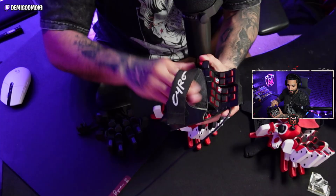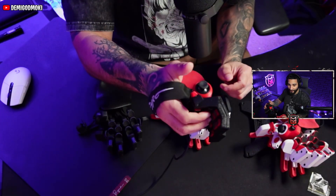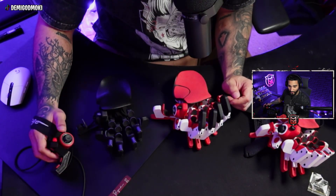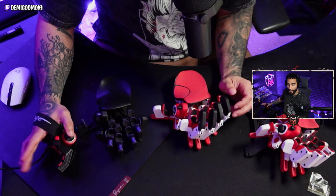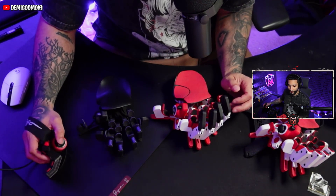Right here on the handle, we have 20 mappable buttons. Your hand kind of sits in here like that. If you're looking at the top, it sits on the desk. It is wired only, but it sits on the desk. It's a 1000 polling rate and you move around kind of like an old-school Atari situation.